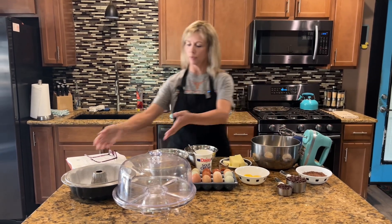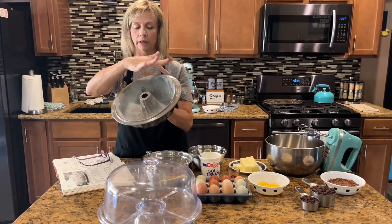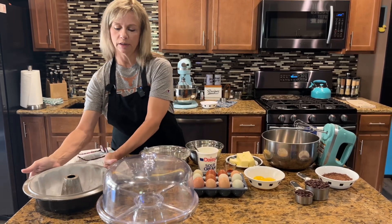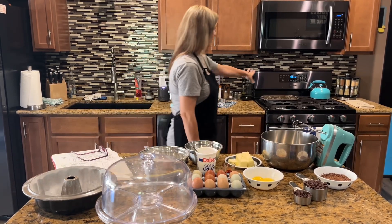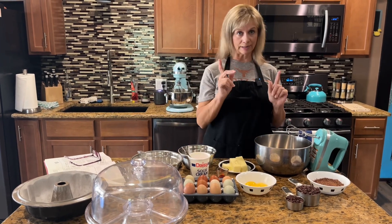I've already prepared my pan — greased it down with shortening, then sprinkled flour in it and shook it out. You need a 10-inch tube pan for this. I've got my oven set for 325 degrees, so let's get started.